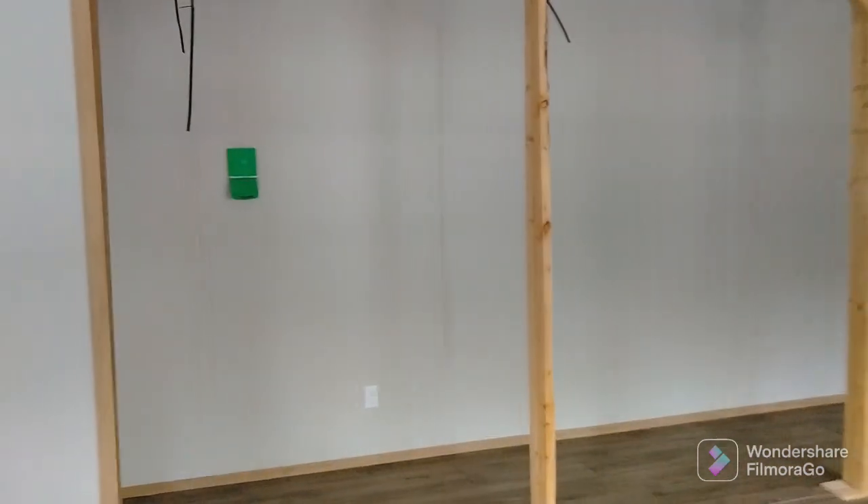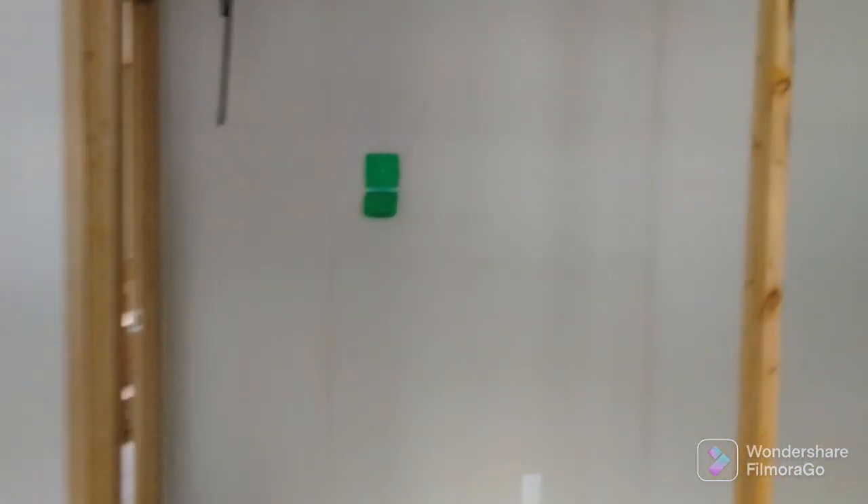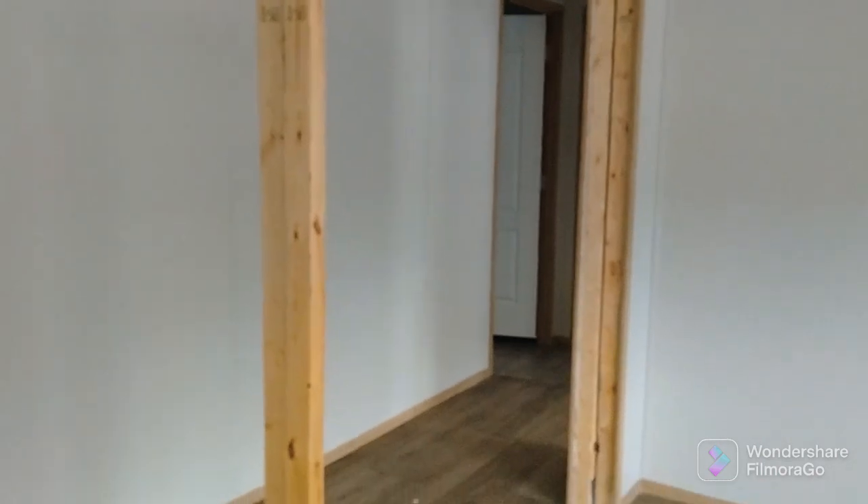It does come with a smart thermostat — you know, those smart thermostats where it's wifi capable. You can hook your iPhone or Android device up to it. Back here we got two bedrooms and a bathroom as well.